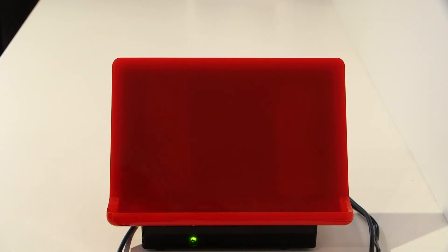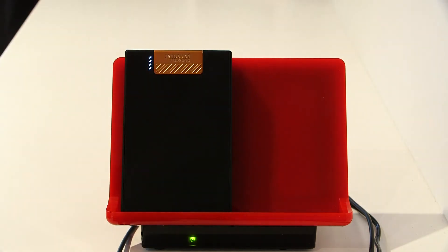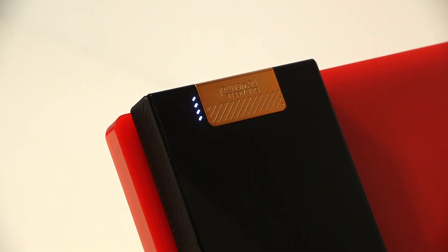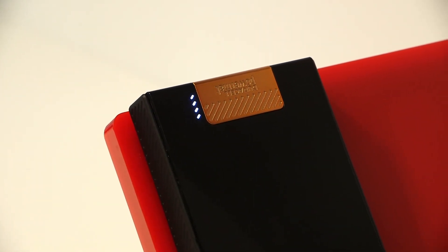With MediaTek's resonance technology, we have an in-band power control technology available for devices that don't have Bluetooth embedded in them. You could just easily use our technology and it will begin charging without that BLE connection.